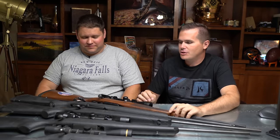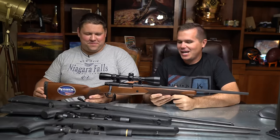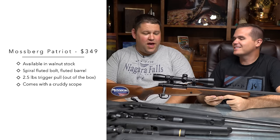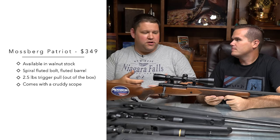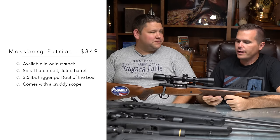We've got to start with the Mossberg Patriot, which for both of us — it makes me sad that this isn't our favorite gun. I was rooting for it, because when we took it out of the box, it's gorgeous. We tested the trigger, actually measured the pull, played with the bolt — just everything. It seemed to be the high performer.